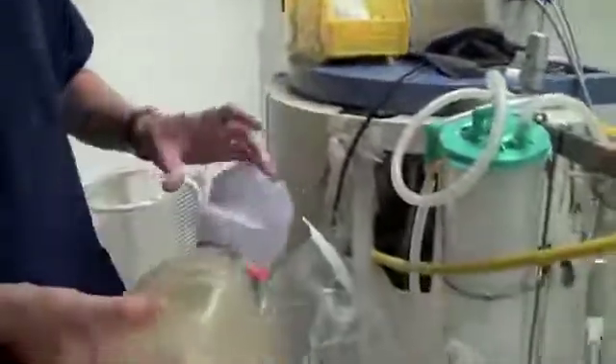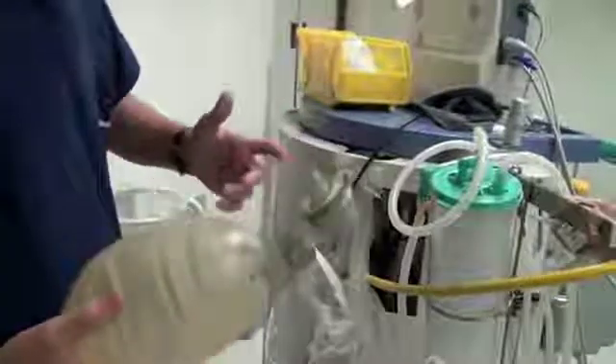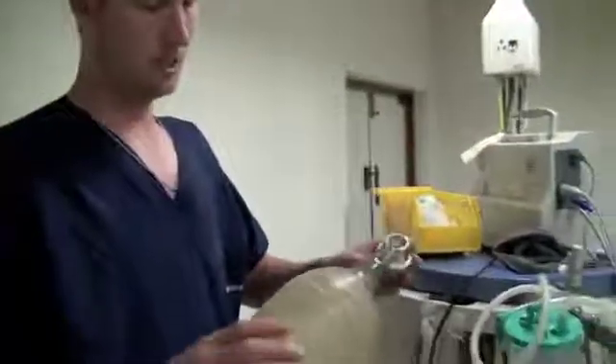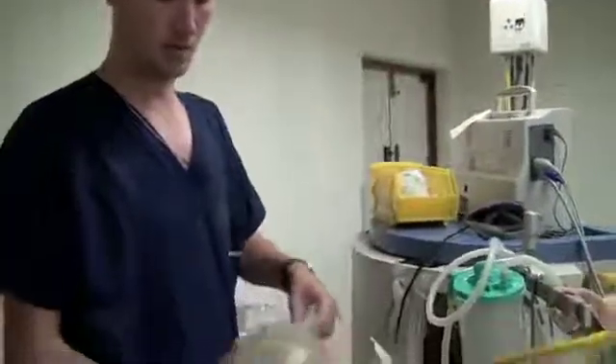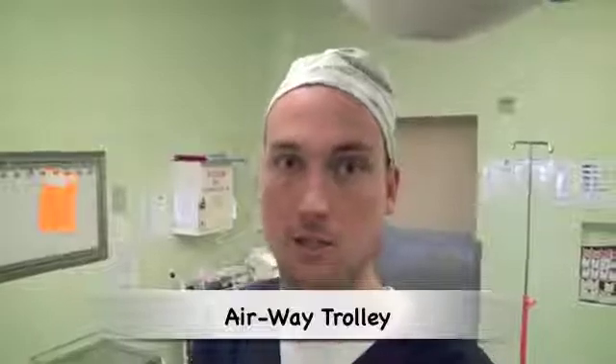Anaesthetic machines don't keep people alive — they ventilate people and keep them asleep. What you need to keep someone alive is an airway and some oxygen. So an ambu bag would be the most basic piece of equipment that you need. Part of the anaesthetic machine check is checking the airway trolley, which has been covered in another video.